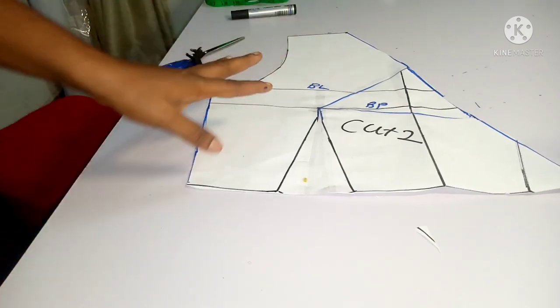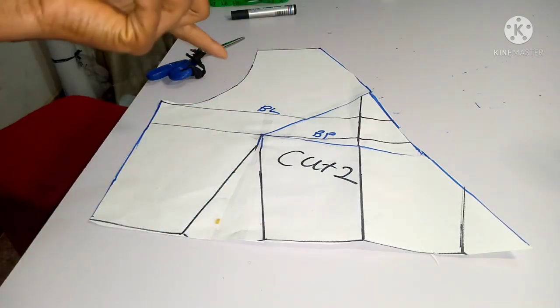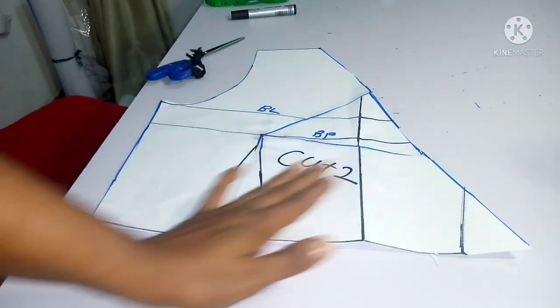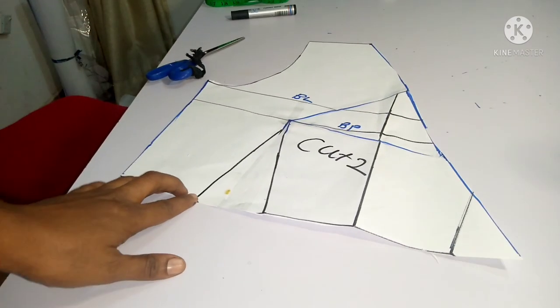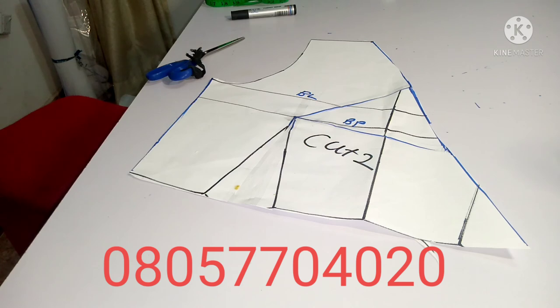For the back bodice, use a normal basic bodice back. Match the same neck wideness as the front — if you chose four inches for the front, the back neck should also be four inches. The depth can be one or two inches depending on your preference. There's no zip allowance on the back since it's a crossover, but if you want to close it up, add a zip at the back. Cut two of the front pieces, cut your lining, sew your fabric, and you're good to go. Please subscribe, like, share, and turn on the notification bell.